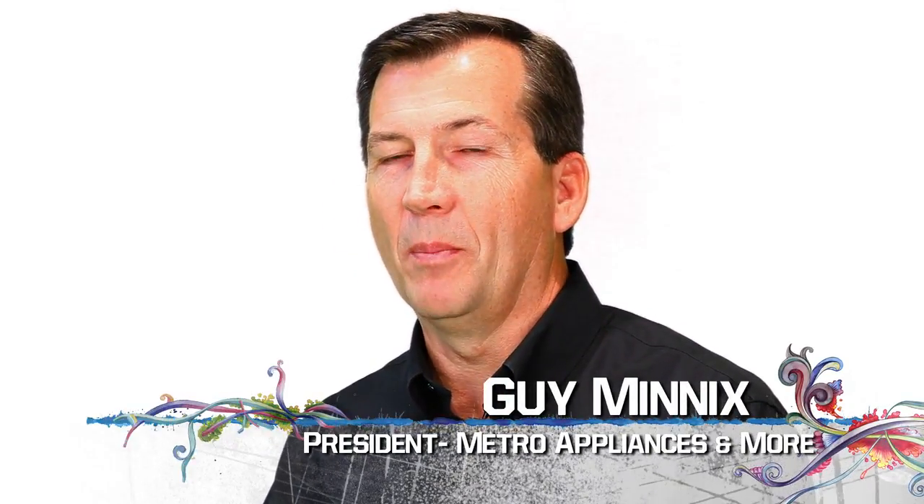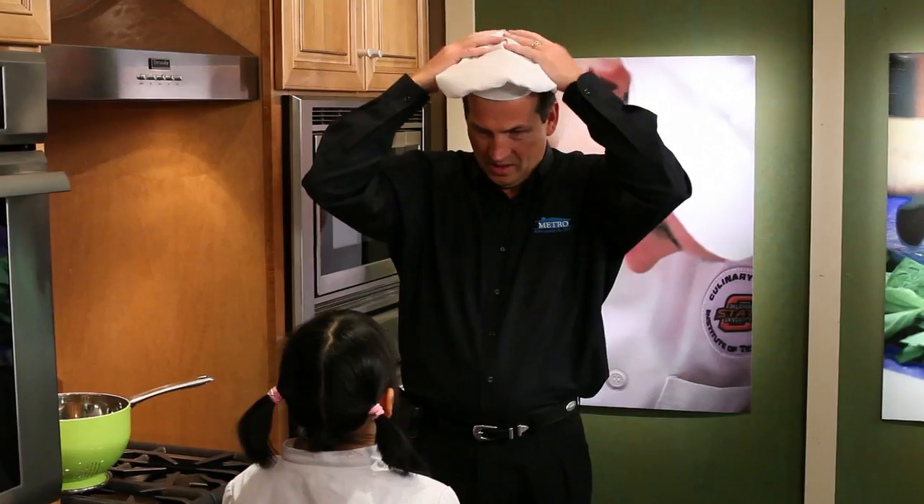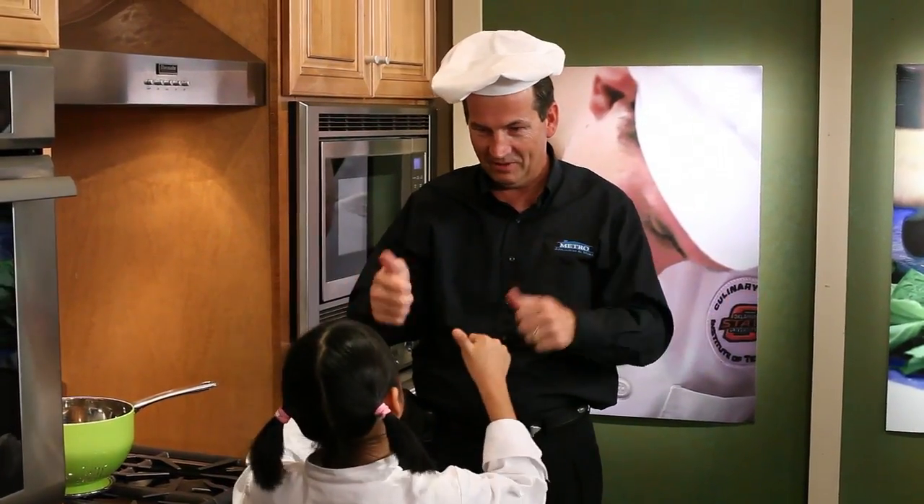We at Metro Appliances and More had the opportunity to partner with a 10-year-old chef. After meeting with Remy, I knew that we wanted to help her communicate her message of teaching young children how to cook and eat healthy. It's been an amazing journey so far. I want to encourage you to watch the new series, The Culinary Kid, with Remy. She's a lot of fun, and it's going to be great.